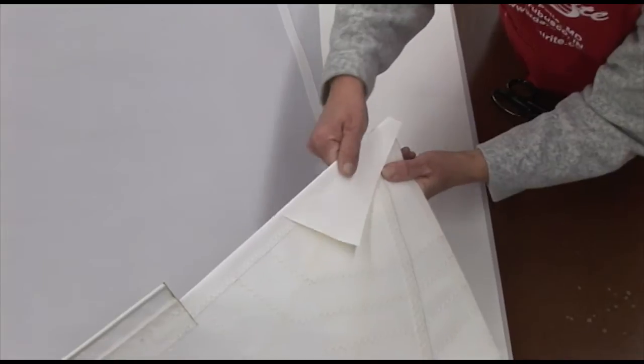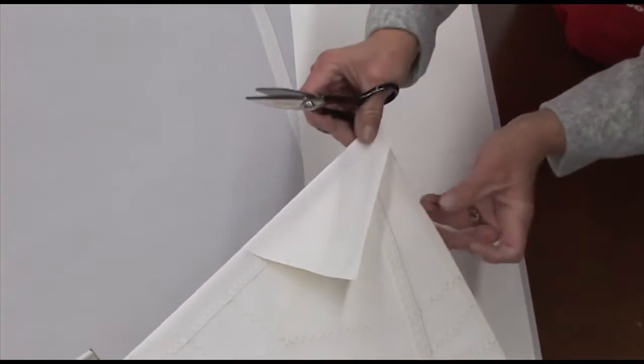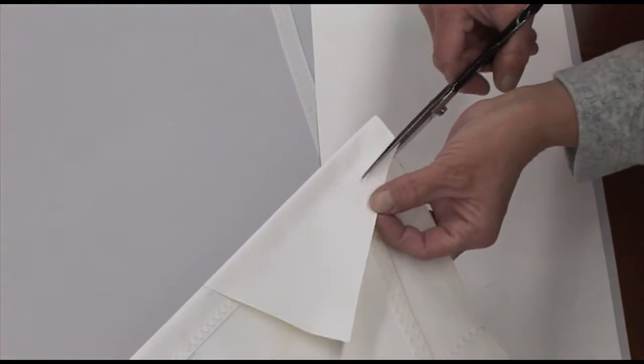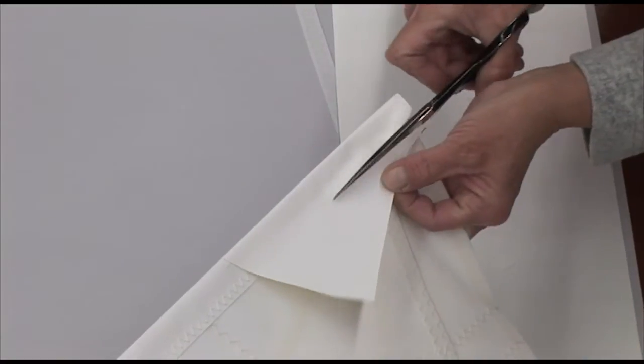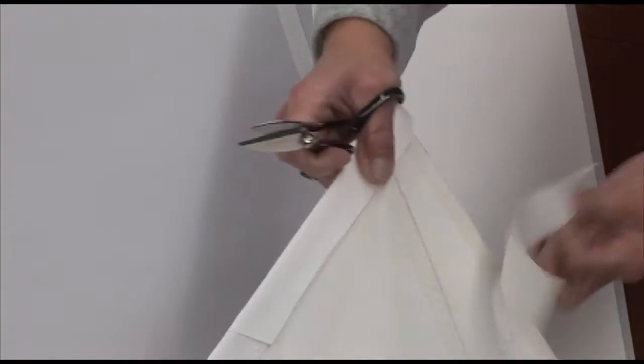Here at the tack corner, where the fabric extends over the edge, we'll just fold it over with approximately a one-and-a-half to two-inch hem, so it matches up with the Dacron tape on the bottom side, then trim it off.